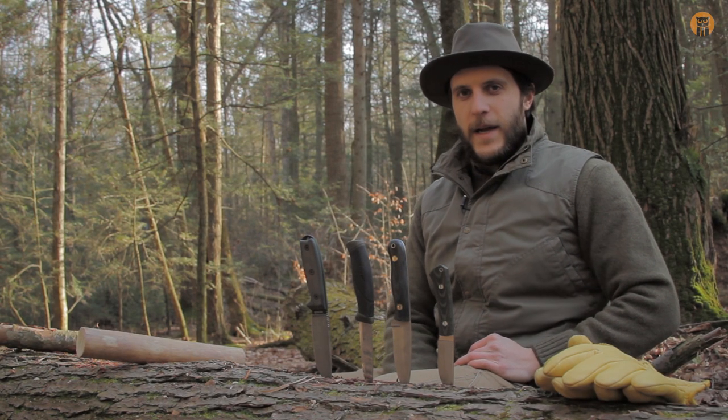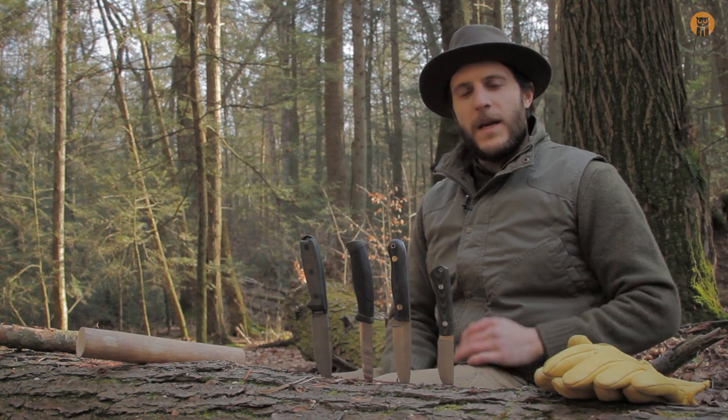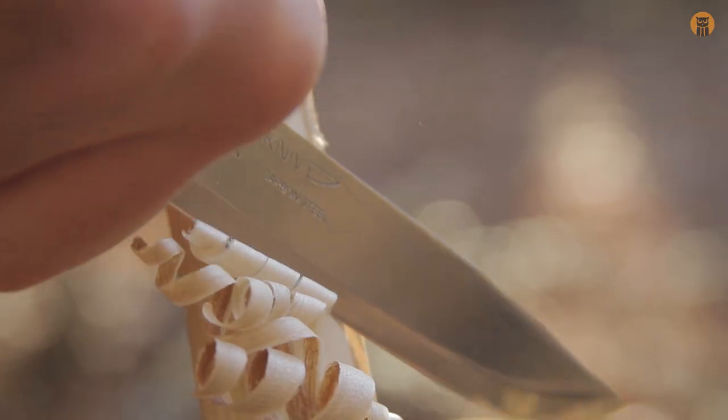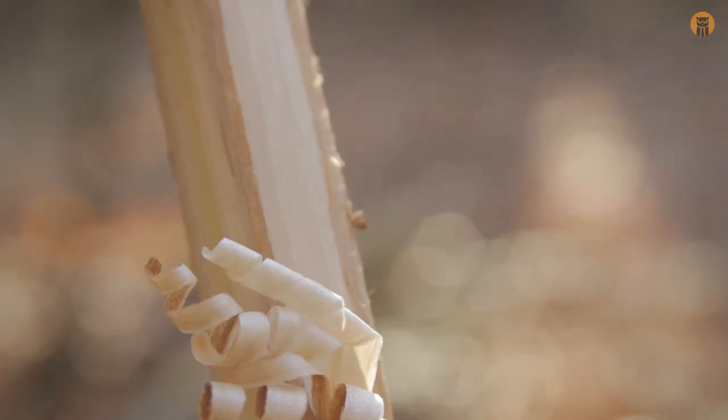Hey, what's up, turtles? Crick here with Black Owl Outdoors. Today I wanted to do a video explaining some in-depth knowledge about feather sticks — what they are, how to use them, and how to make them.